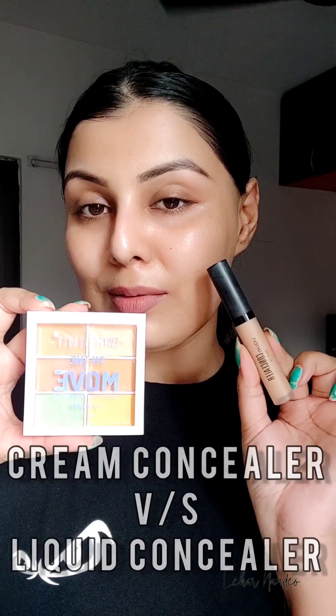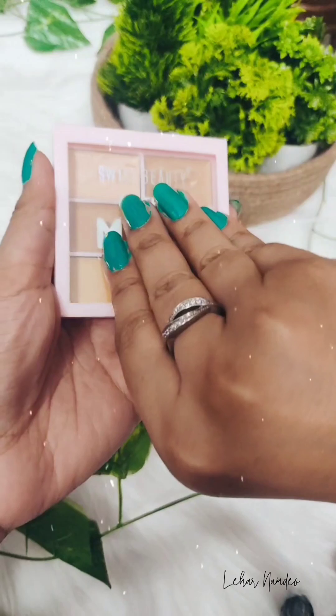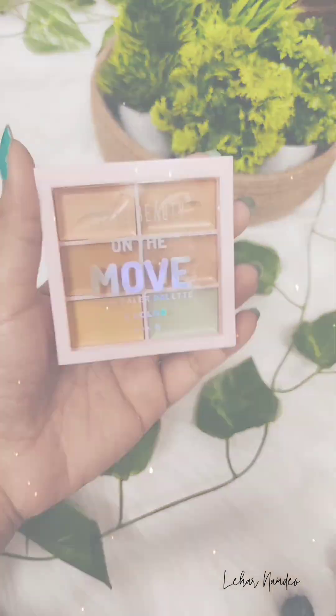Hello everyone! Today I will be showcasing the concealer application of two variants — one is the cream concealer and another one is the liquid concealer. Both products belong to the brand Swiss Beauty: one is their On The Move concealer palette, which is a cream concealer palette, and the other is their very popular liquid concealer.